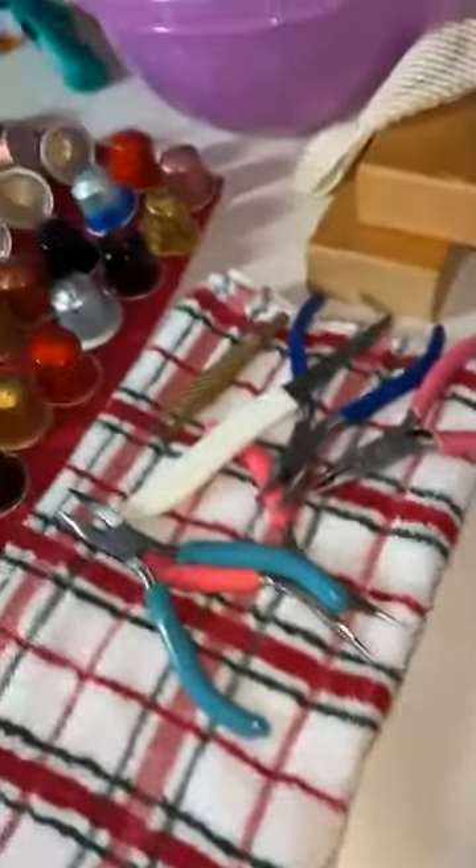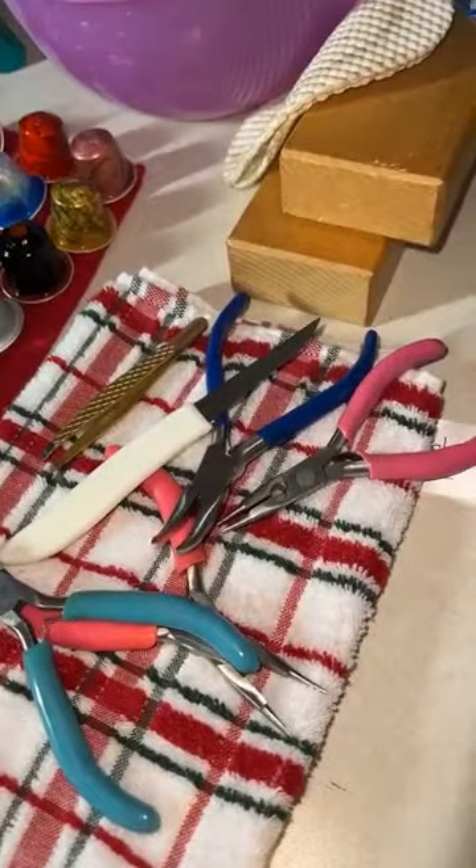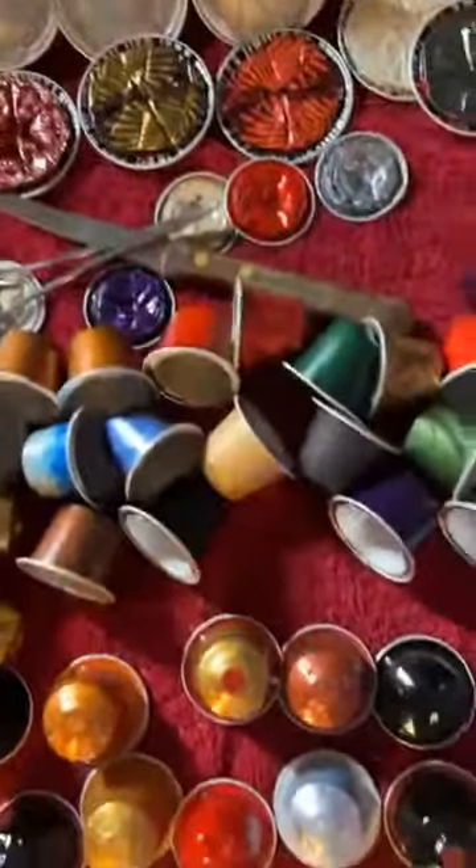I've got all these instruments here, and the reason I do is because inside there's a little plastic lining. So I'm having to — it's a little difficult to get it out — but I'm having to remove that plastic lining in there. So I'm using all sorts of gadgets to pull it out. It looks a bit gross, but that's because it's got coffee staining on it, so it looks kind of a gross color.